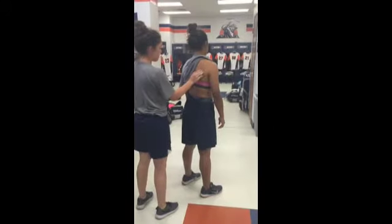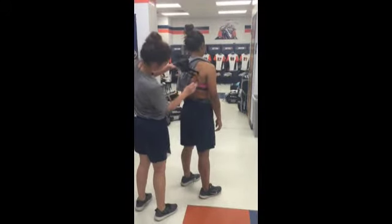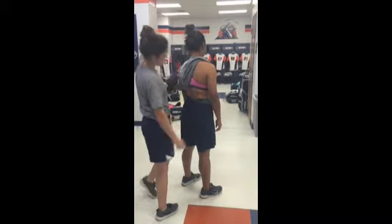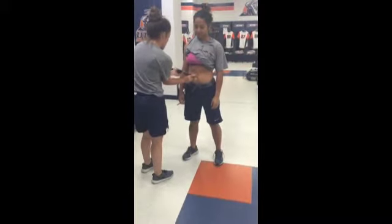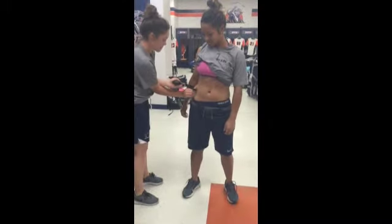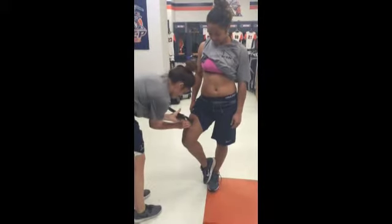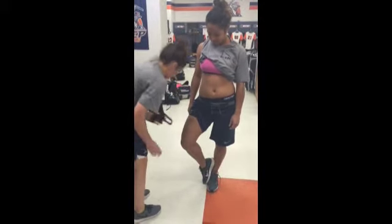This is the subscapular, which is a diagonal fold one to two centimeters below the inferior angle of the scapula. This is the abdominal skinfold, which is two centimeters to the right of the umbilicus, or belly button. This is the suprailiac, which is at the natural angle of the iliac crest. This is the thigh, which is halfway between the hip and the knee.